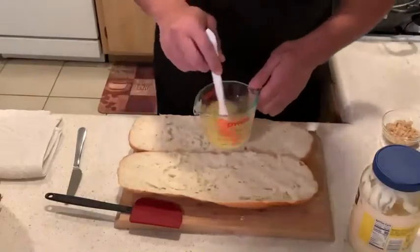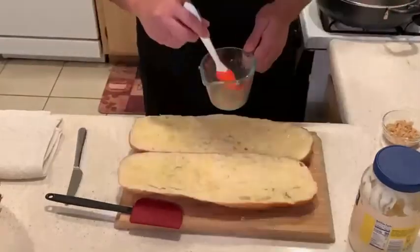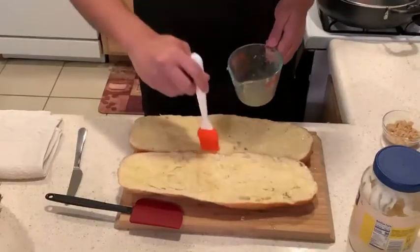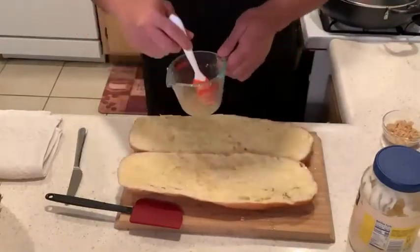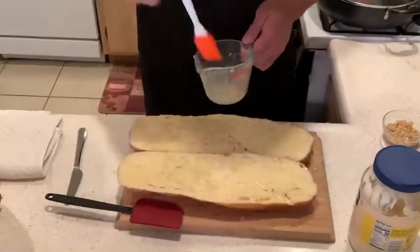First step, we're going to add the butter. I'm using melted butter, but you could use room temperature butter or your favorite butter spread. And this is the first of four layers of flavor that we're going to add to this bread.